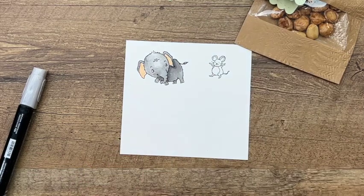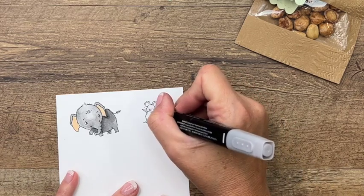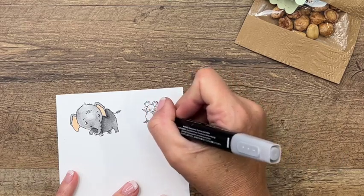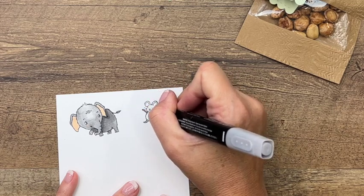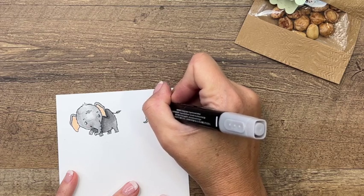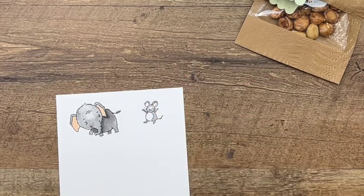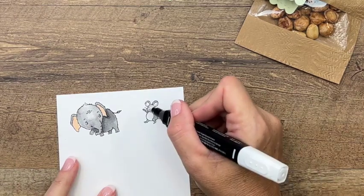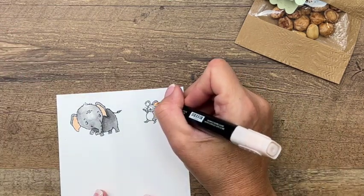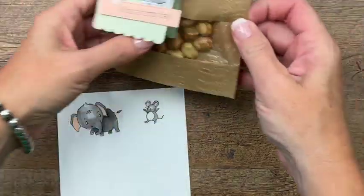Now for our little mouse - he's not going to need a whole lot of shadows or shading because he's just so small. I like to just dot the bullet tip of the marker into those really skinny places like his arms and his legs. Then I'll take my color lifter in the middle of his face and blend that together. I'll take my light petal pink and dot it into his ears.